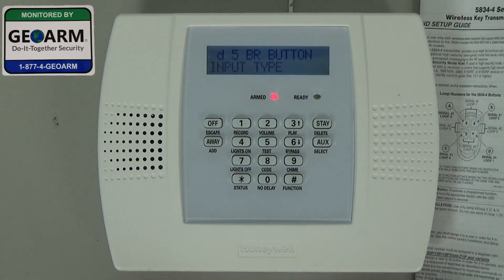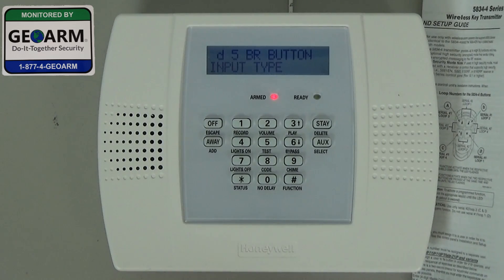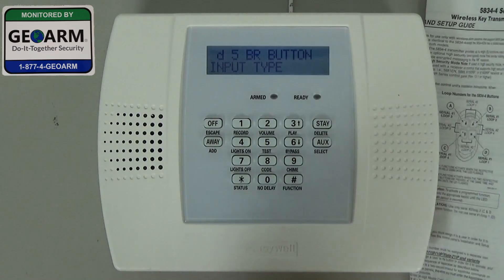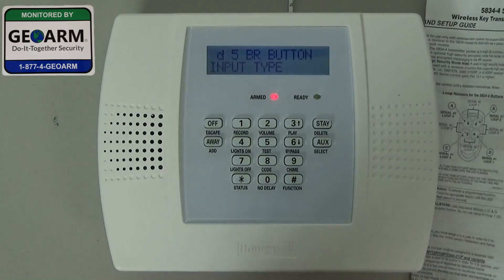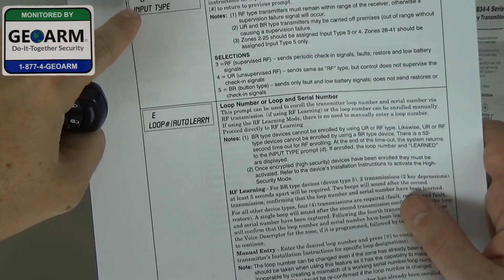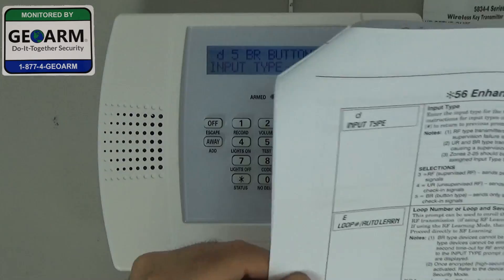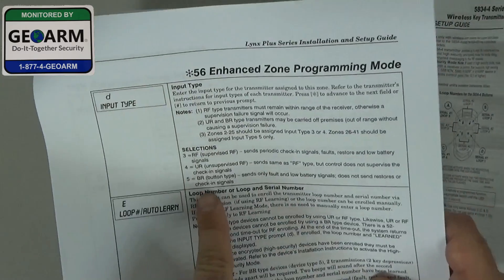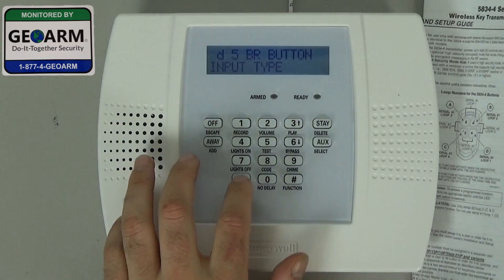Now it's asking you for the input type. We want it on five — this system is smart enough to realize we're programming a key fob, and that will be on your input type. You can follow along in the manual; each time you push star it'll go to the next field. Right now you'll notice BR button type, which is correct. Go ahead and hit star.